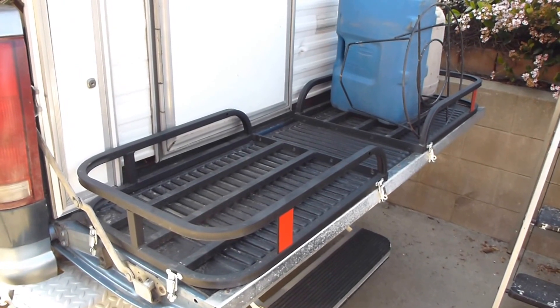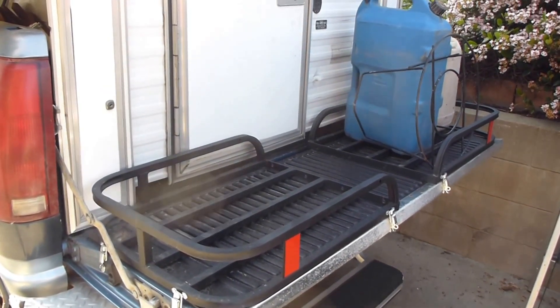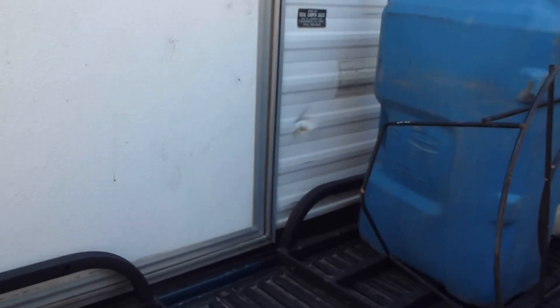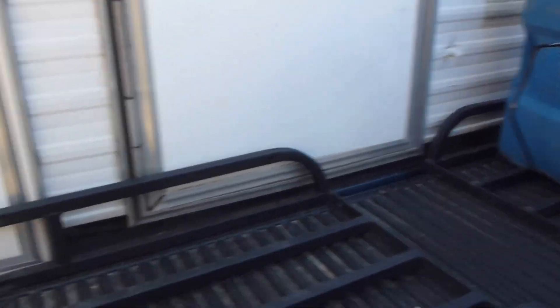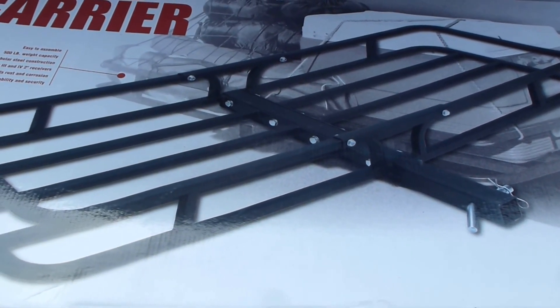I'm really happy with the setup — all this extra gear I can bring. I don't want everything tossing and rolling around inside the camper, so I'm really getting my money's worth out of my tailgate. Here's the ladder: one, two, three and you're in. For $39.99 you can do something similar if you can put your tailgate on — you can buy this and put it on.